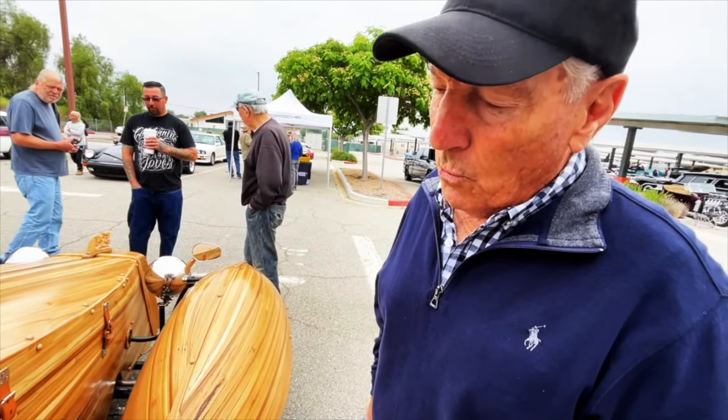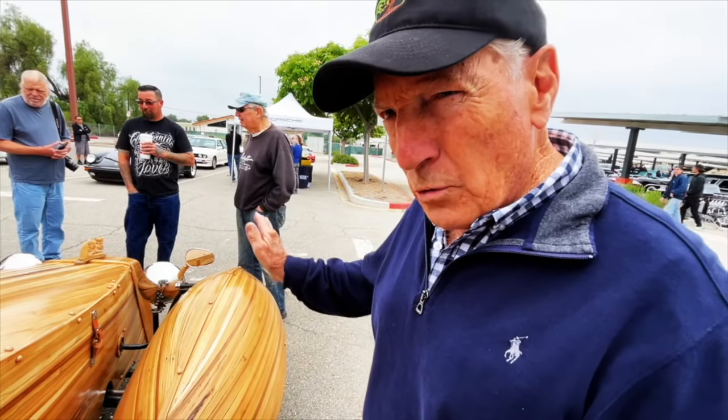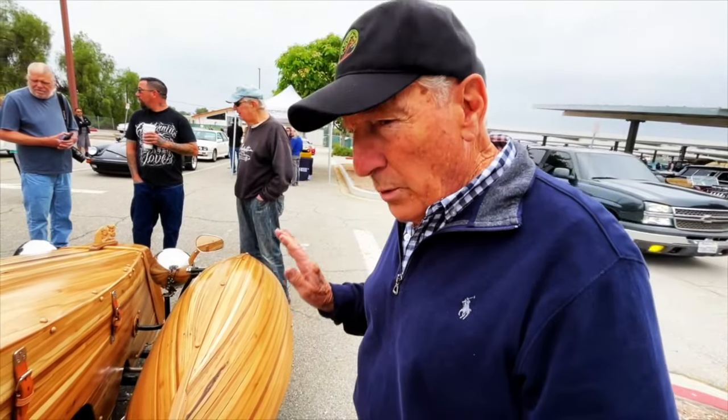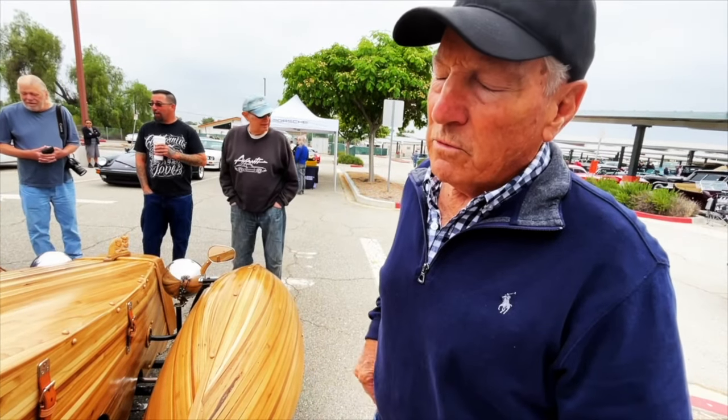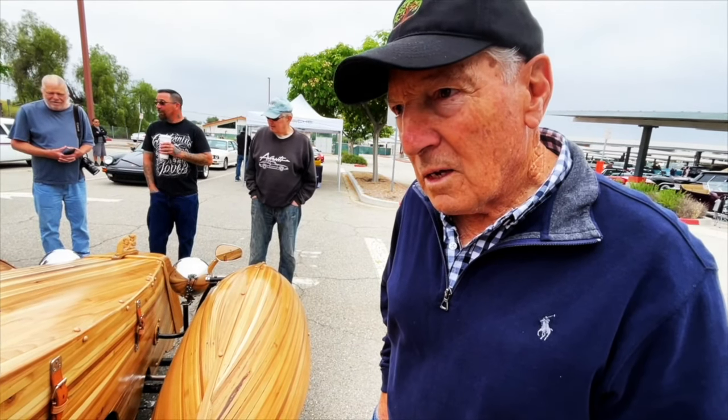What was the most difficult thing that you had to overcome? Oh my god, each step of the way was a new challenge. I had to try to engineer so the fenders wouldn't wobble, so the strips would conform to the shape I wanted. It was a very difficult task for me. Is there anything that you didn't do that you'd like to do to it?